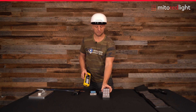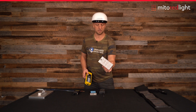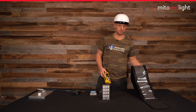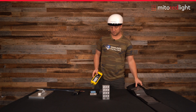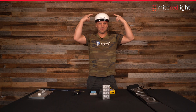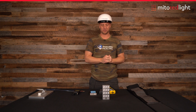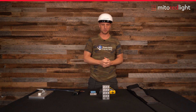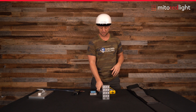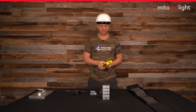We're going to be testing the Mito Flex unit — it's a portable red light therapy device — we're going to be testing the belt, and we're going to test the helmet too. We'll test it for flicker as well and electric fields, which it won't have any of because it's not AC, it is DC. So let's go ahead and start with magnetic fields.